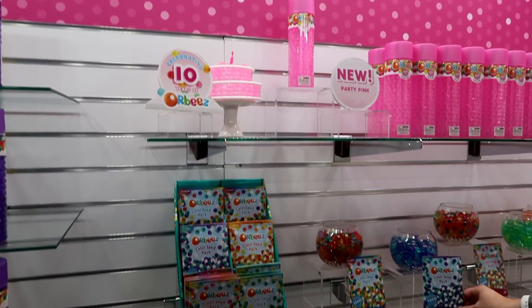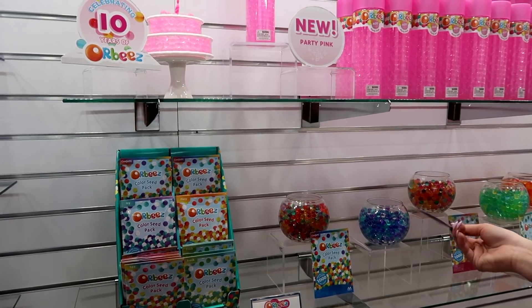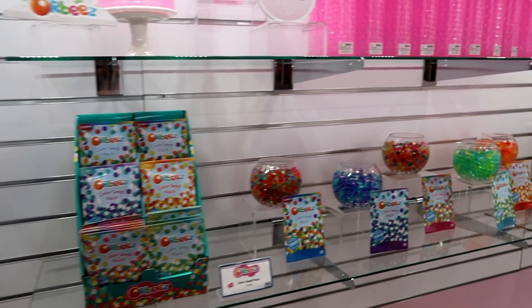We also have our refresh color seed packs coming out. These have a thousand seeds in here and they grow to about this size. I love the blue — I think it's beautiful. And just the packaging looks so cute.